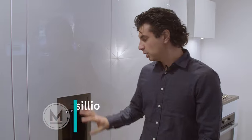Hey guys, welcome back to our channel. I'm standing in front of Miele's 24-inch freezer with ice and water dispenser. This is something we get asked about all the time — can you get a dispenser on a column?